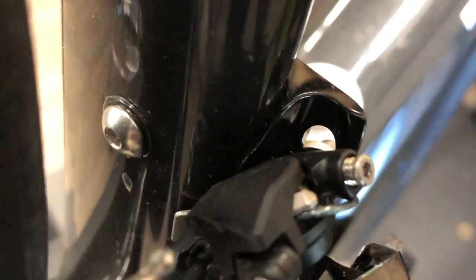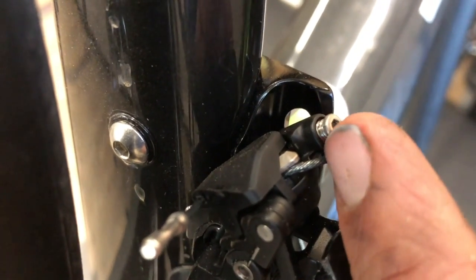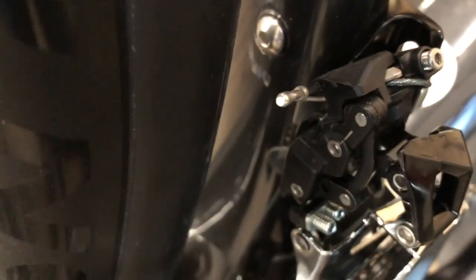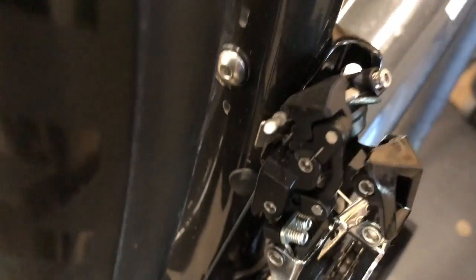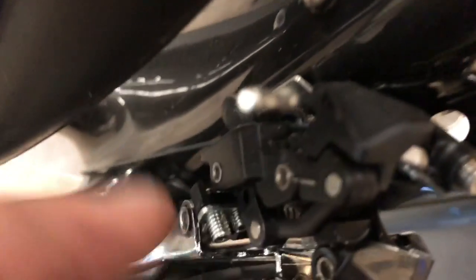Up here this little screw is kind of like a barrel adjuster - that's your cable tension adjustment. You can see that one is almost all the way in, so that's another important point of reference. Also, if you look at these lines - there's a line on this portion and a line on that portion - as the derailleur moves you can see that's going to change, and we'll get into that in just a bit.